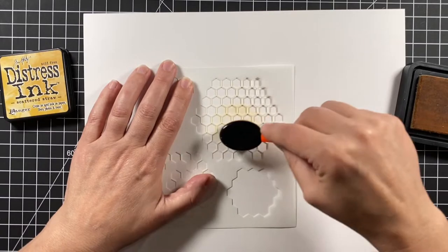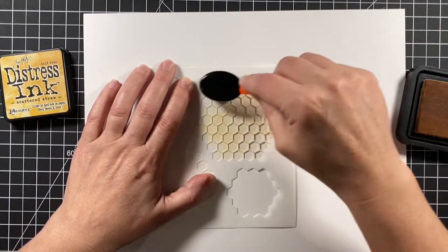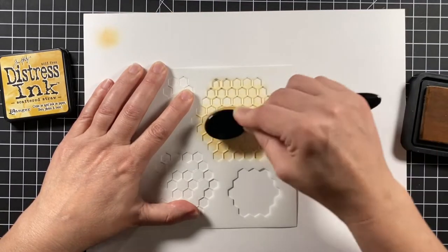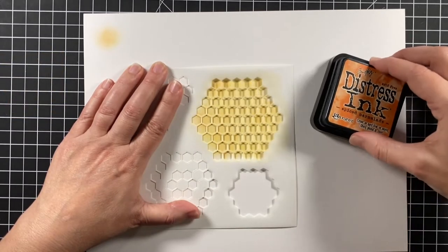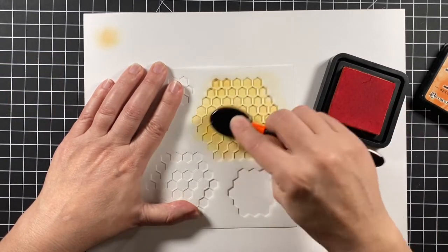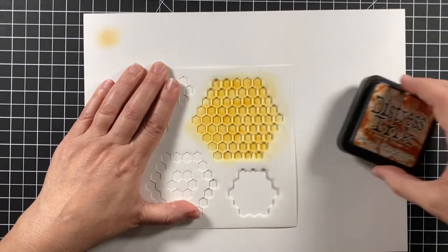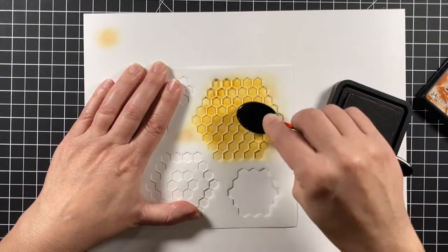We're going to start with the stencil. I'm using some Strathmore Bristol Smooth cardstock and Scattered Straw Distress Ink. I want to create a background so I'm going to blend several of these large honeycombs together. I'm also using Spiced Marmalade and Rusty Hinge, and that's going to give me the blend I'm looking for for my honeycomb.